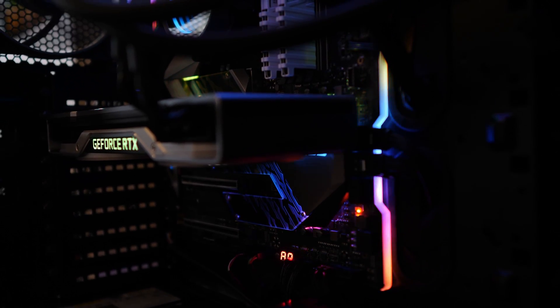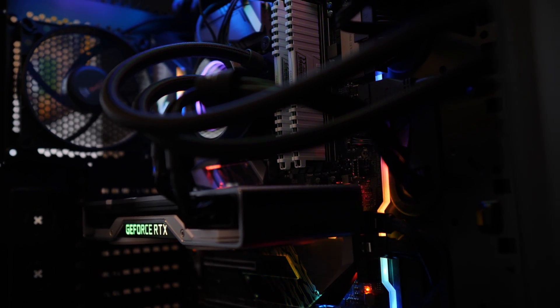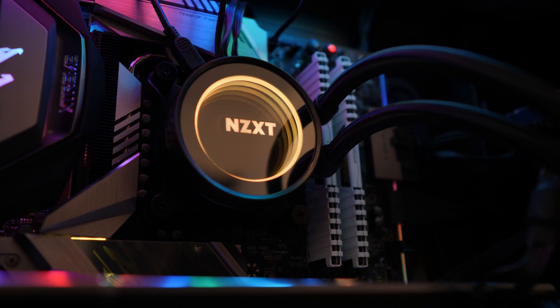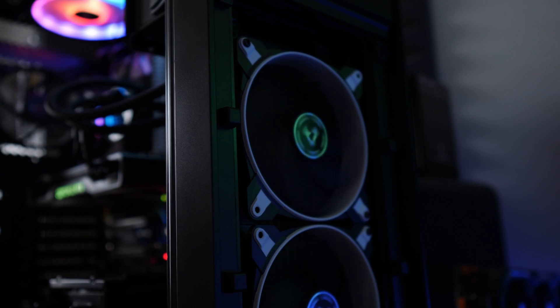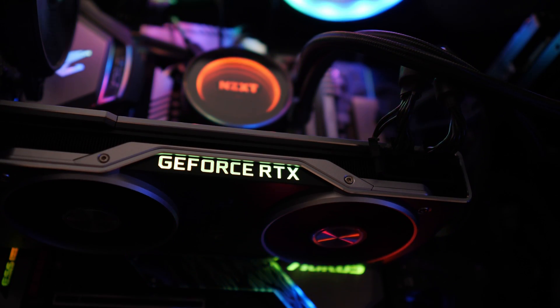The system on which I will overclock this chip consists of a Gigabyte AORUS Xtreme Z390 motherboard, 32 gigs of DDR4 memory at 3200 MHz, the Kraken X62 AIO water cooler together with two Bionics P140 coolers by Arctic, and finally the RTX 2080 Founders Edition by NVIDIA. If you're interested in the build of this system then definitely check out the video in the top right-hand corner.